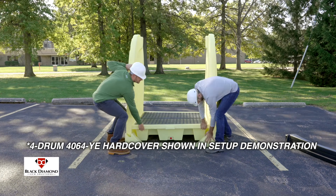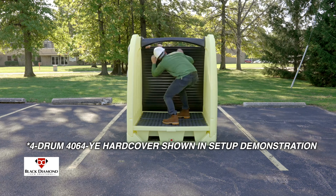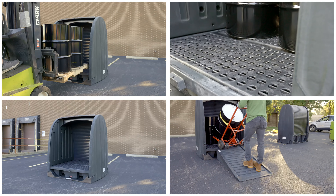For efficient shipping, hardcovers arrive knocked down, and assembly is easily completed within minutes. For a long-term solution to your indoor and outdoor containment needs, choose the Black Diamond 4-Drum hardcover.